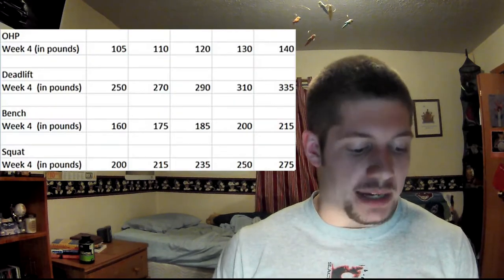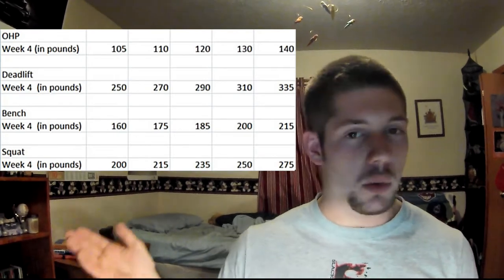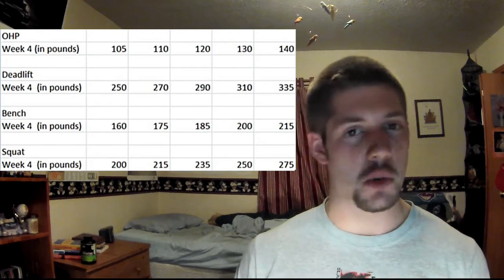For the overhead press movement — pressing the weight over your head — week four went well. All my weights you can see on the screen here. I got all the way up to 140 for 5. I used a belt on the last set, but no problems there.